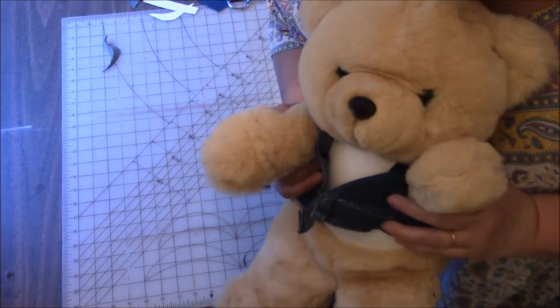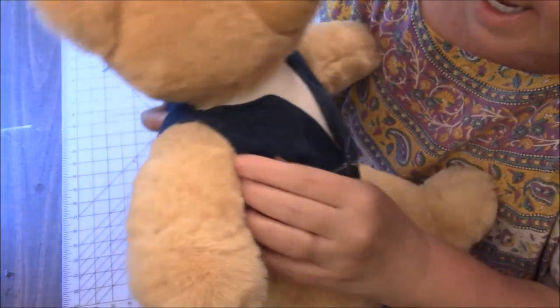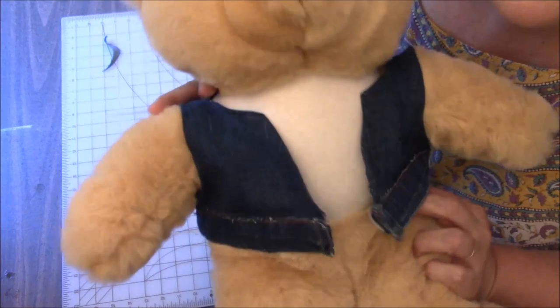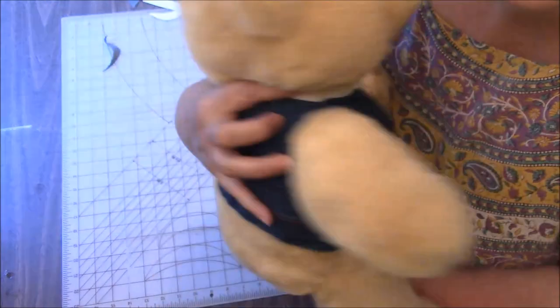Thank you so much for watching, and we'll be back with more soon. Bye! — Don't go yet. I could not stand the threads that were hanging out, so I went ahead and hemmed the arm holes in the front of the little vest, and now it's perfect. I just love it — so much better. Still scrappy looking because we still have threads going on here, but just so cute.